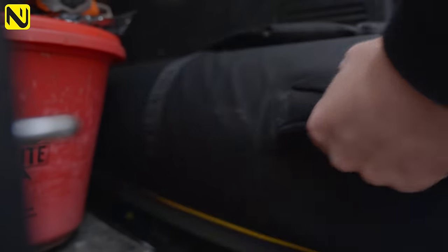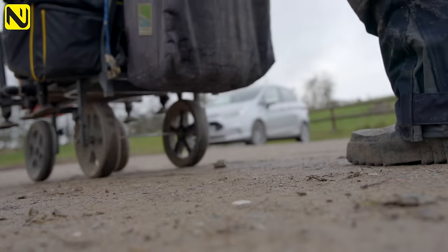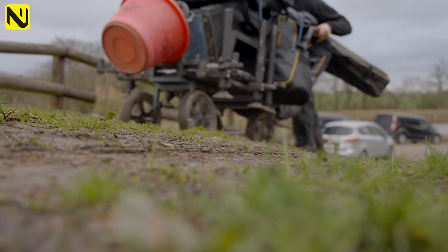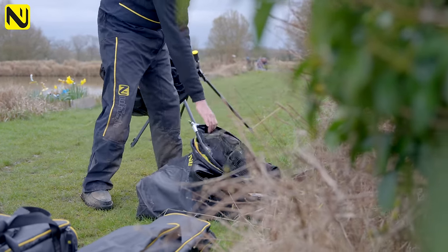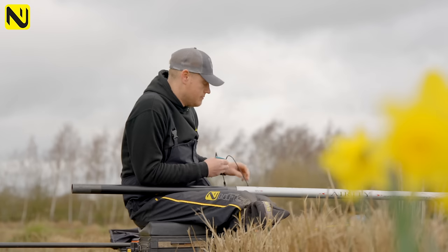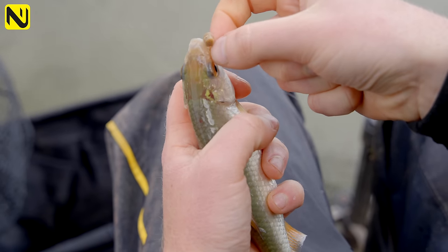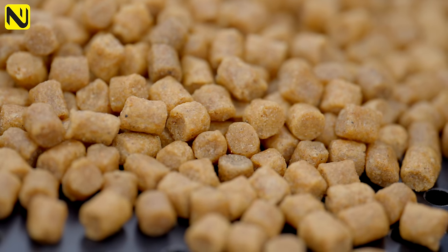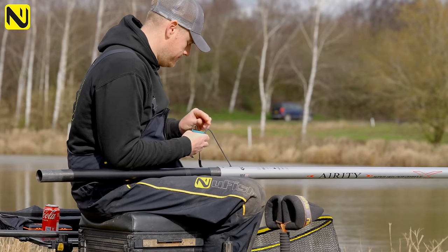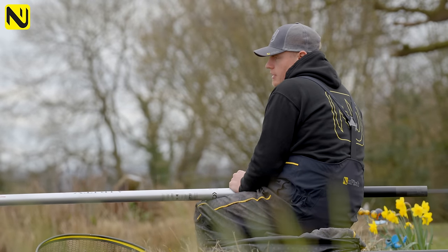We're here today, it's getting warm, the weather's warming up, the water's warming up, and we're here to show you the transition period from winter to spring and how to change your approach to catch these fish. This time of year your hard pellets start working, so concentrating on hard pellets for carp is obviously a deadly tactic.